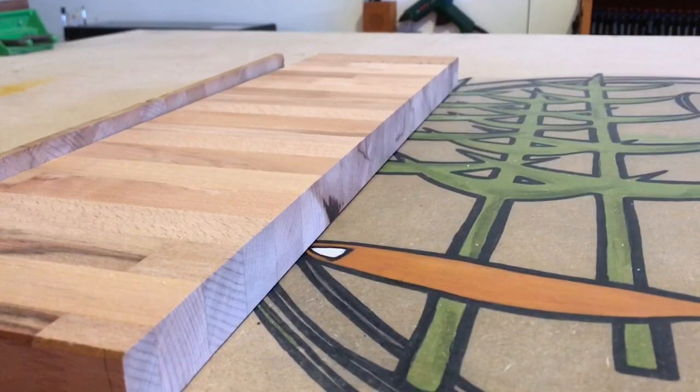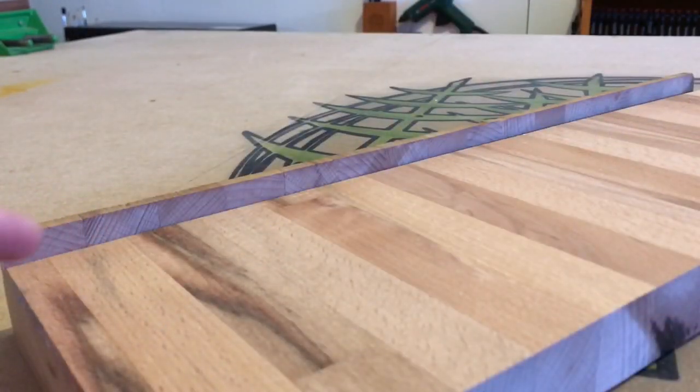You can see here just how much material I removed in the thicknesser — the thin strip is the original height of the worktop.